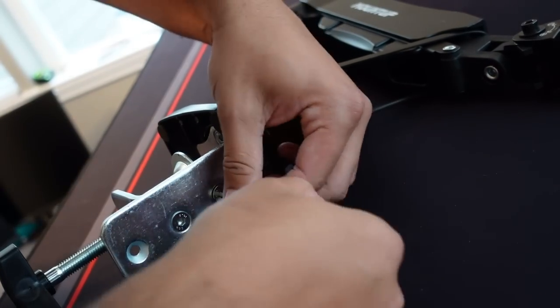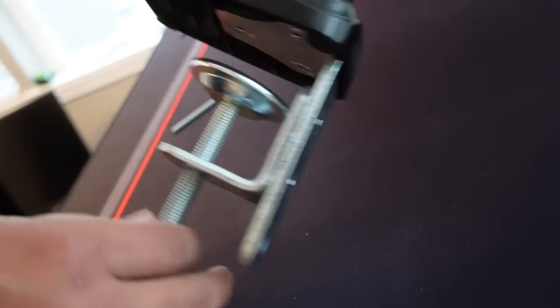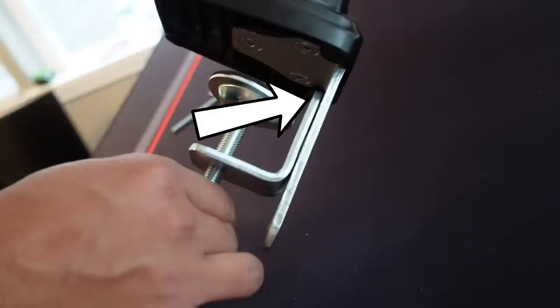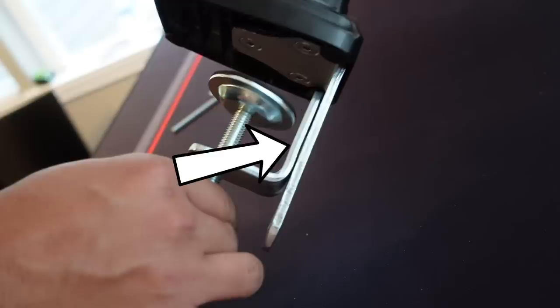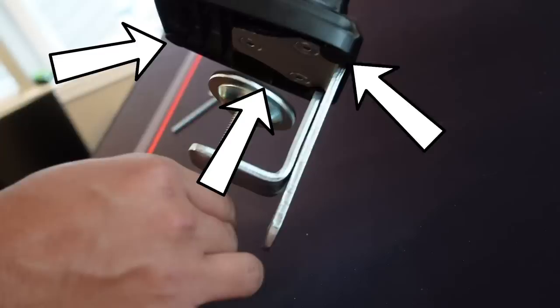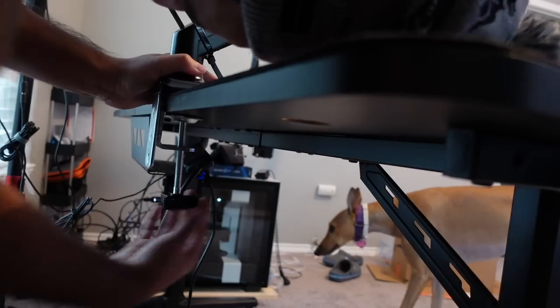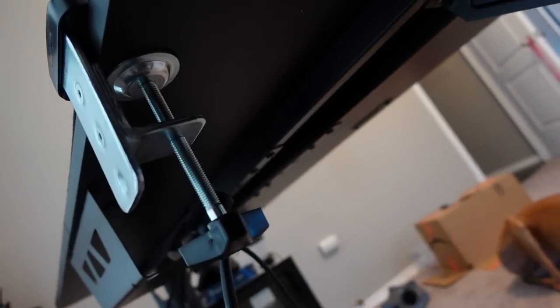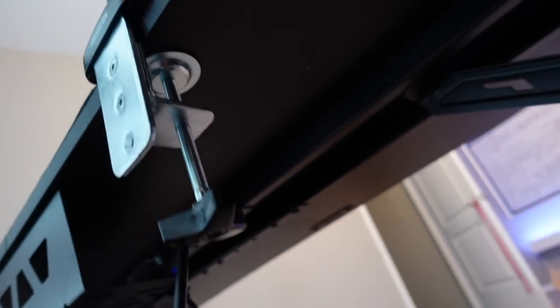The reason I chose the wrong thickness option is that a piece of hardware I'm pointing to kept the desk from being fully seated to the back of the mount. There was plenty of clearance for the clamp, but I just moved it down to the next option and that fixed it. Also worth noting: every piece that touches your desk is padded on both top and bottom — a detail you don't expect for $30. Next is sliding the mount into place from the back of the desktop and tightening as much as possible.